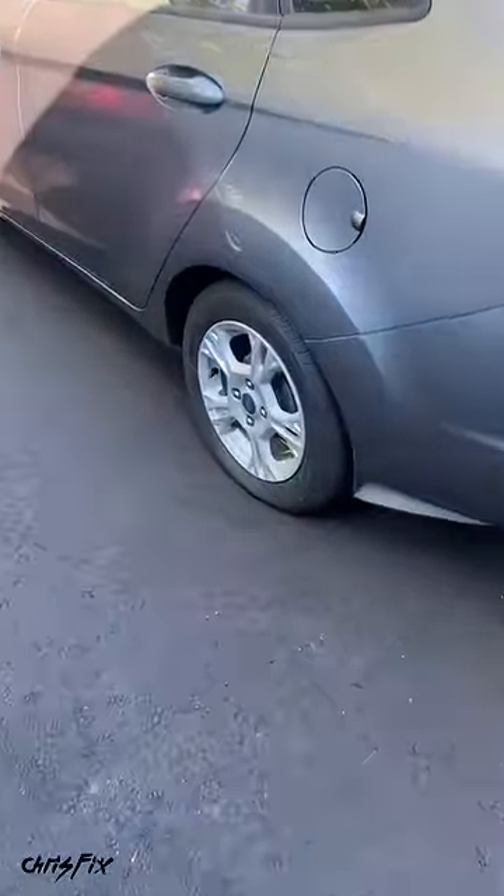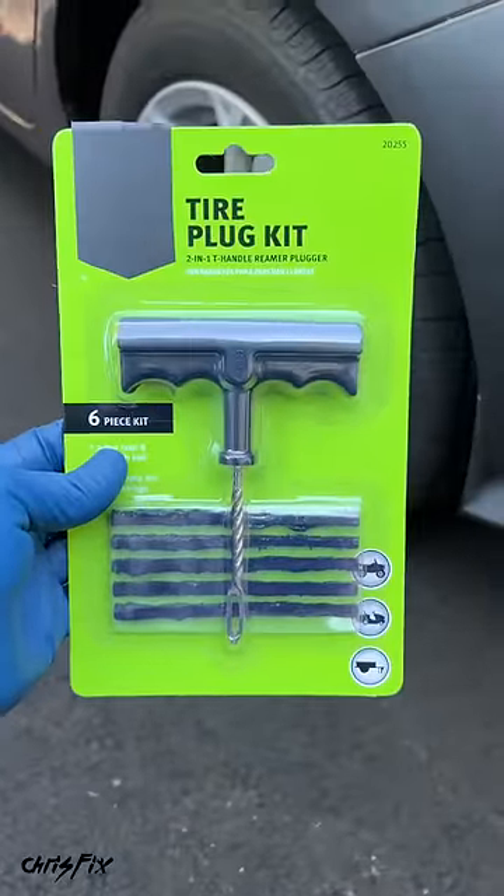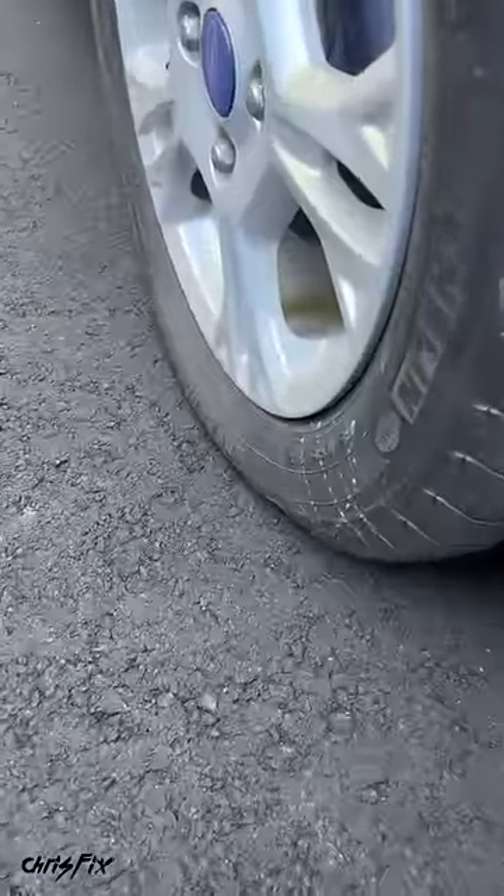Hey guys, Chris Fix here. You ever run outside and you see you have a flat tire? Well today I'm going to show you how to fix it using a tire plug kit in four simple steps. Let's get started.